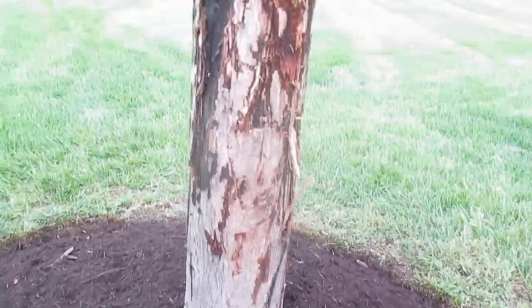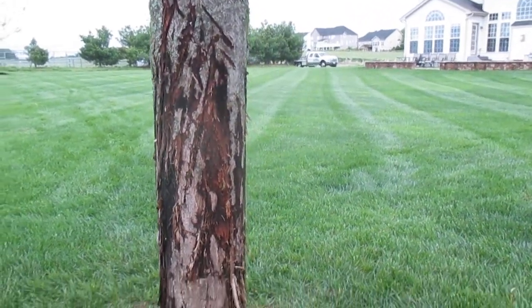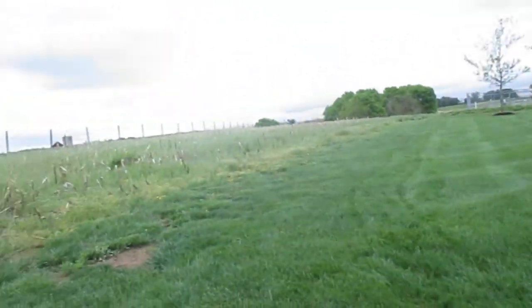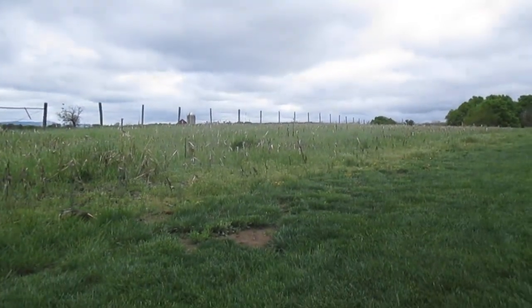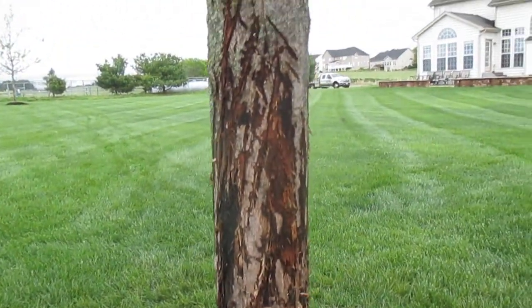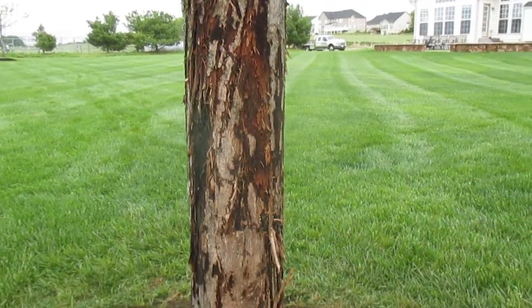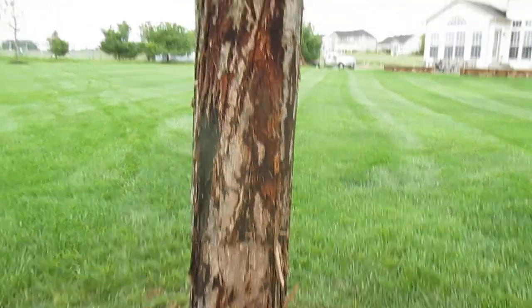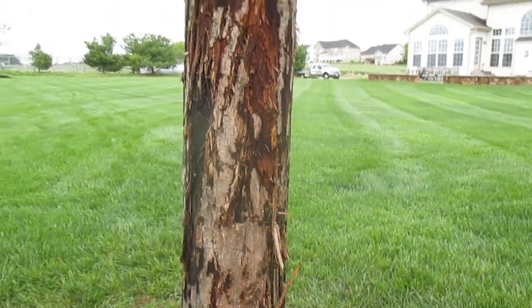One of the things we want to show you here is the damage to this tree. As you can see, there's an old cornfield stubble and a farm back there. Deer are here, and the bucks are coming in during late fall, rubbing on the trees with their antlers — really gouging the heck out of them.